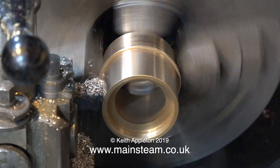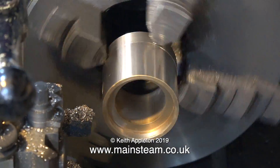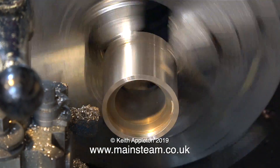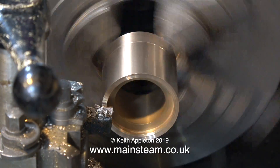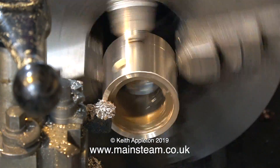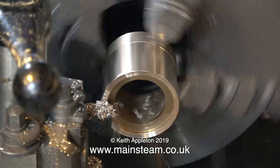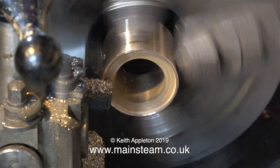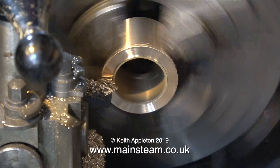On a lathe, a spindle lock is a button that you press and it locks the spindle in position, making it very easy to fit and remove chucks. In this case the spindle lock is very useful for when I need to tighten the draw bar that holds the collet chuck in place. This collet chuck has a number three Morse taper that fits into a socket in the spindle nose, which has a matching Morse taper number three socket. Using a spindle lock is a better idea than putting a spanner on the chuck itself.